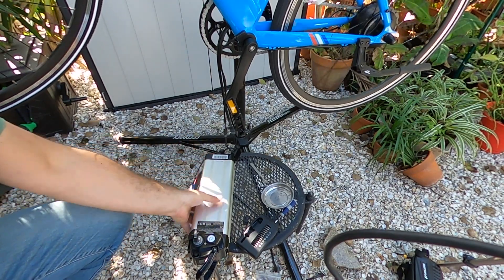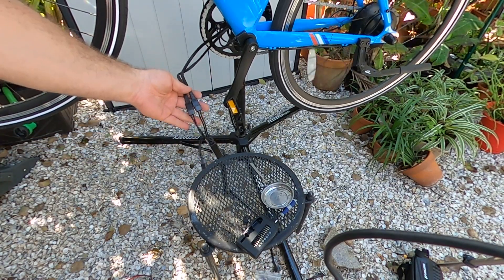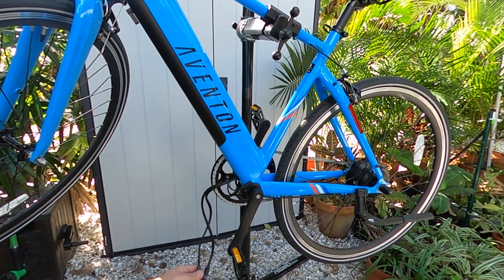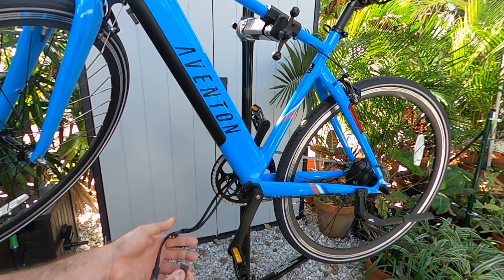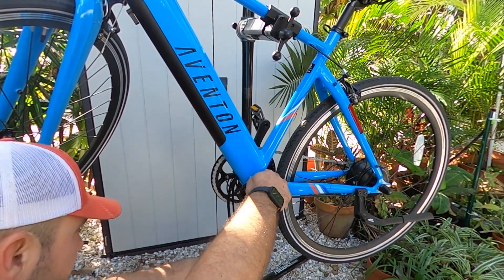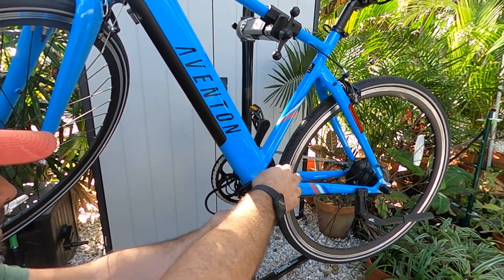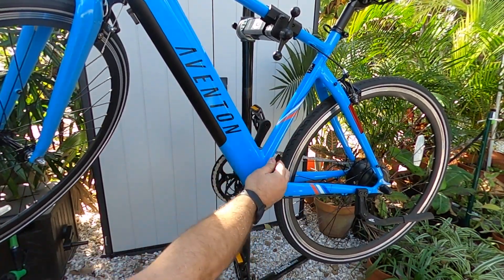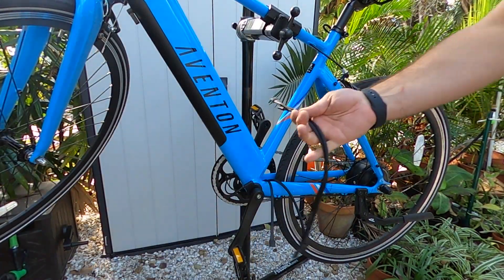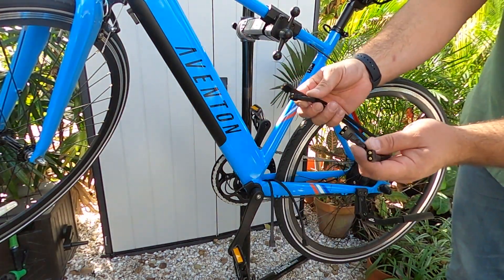We know that's good. So this is our tester battery — it is out. We are now on factory battery with this external to the frame. We know everything works. We are live. So we're just going to take this cabling and run it up through the side.